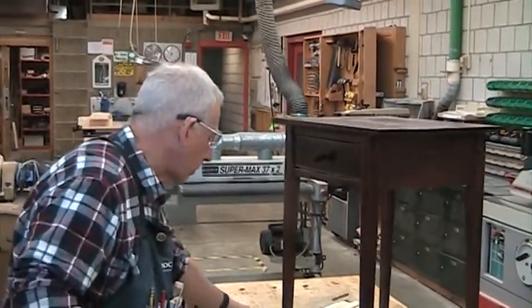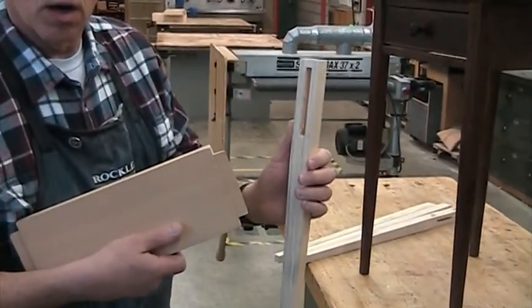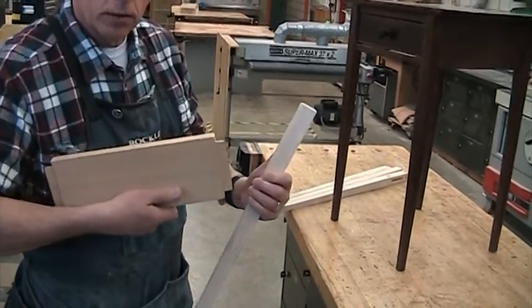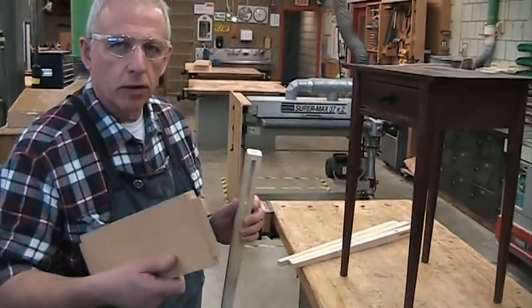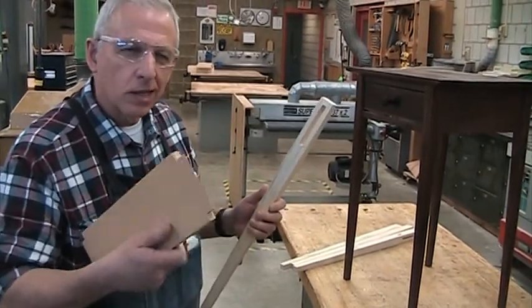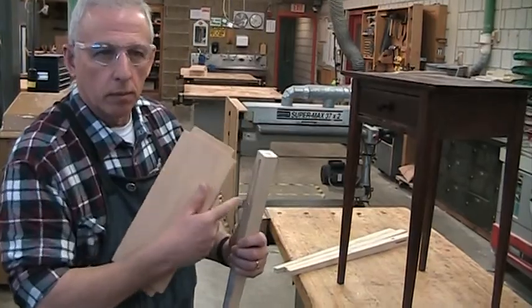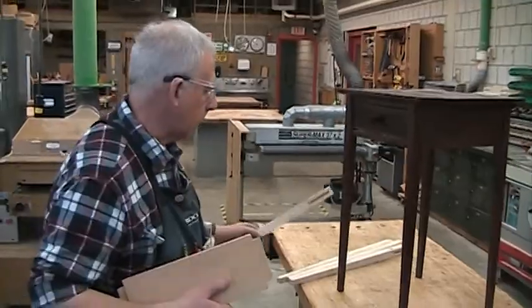The joint we're making is the mortise and tenon joint. You have the mortise on the legs and the tenon that fits into it. We've already talked about how to make the mortise, so now we're going to do the tenon. It's always easier to make the mortise first and the tenon second, because it's easier to adjust the thickness of the tenon than it is to adjust the width of the mortise. So today we're going to talk about cutting the tenon.